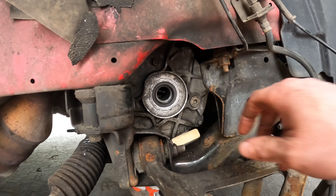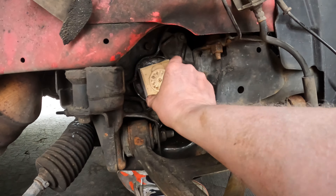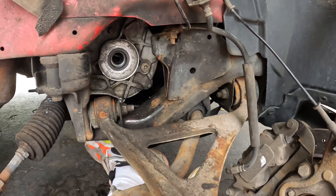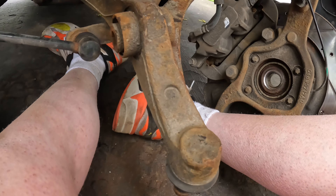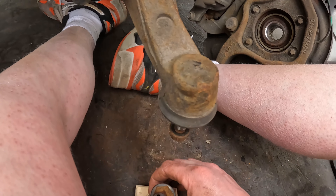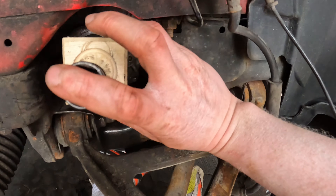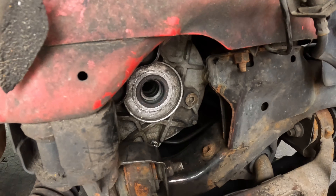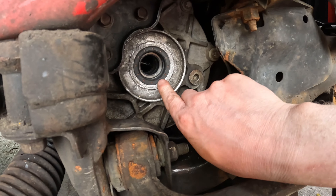New seal is in. What I did was I put it on, took a small block of wood, grabbed a socket, and basically hammered the socket onto it to make it even. As you guys can see it's all cleaned up and the seal is sitting flush. Axle's back in — perfect.